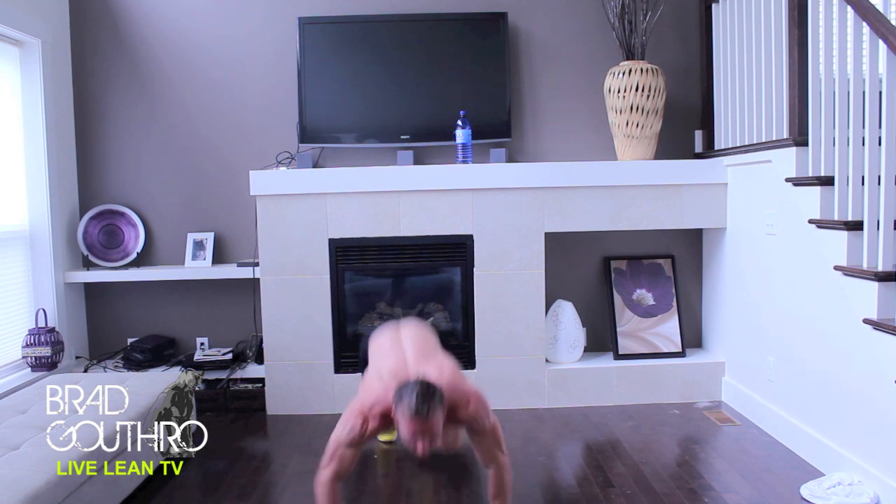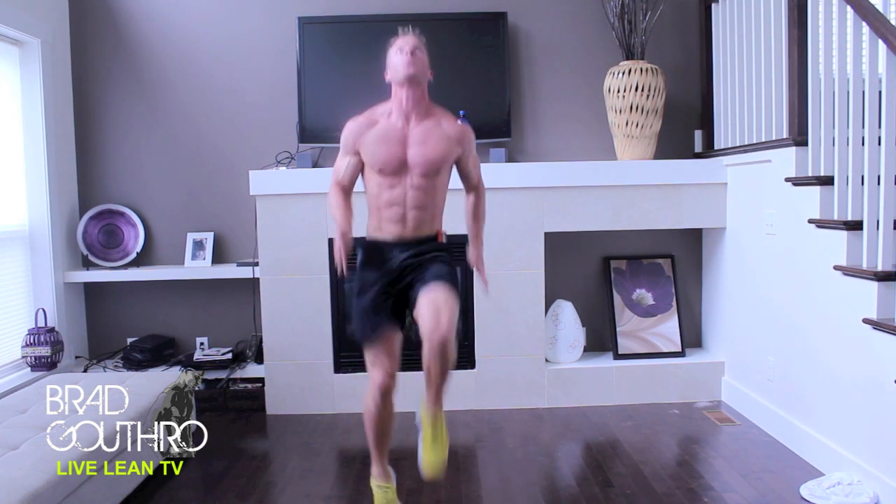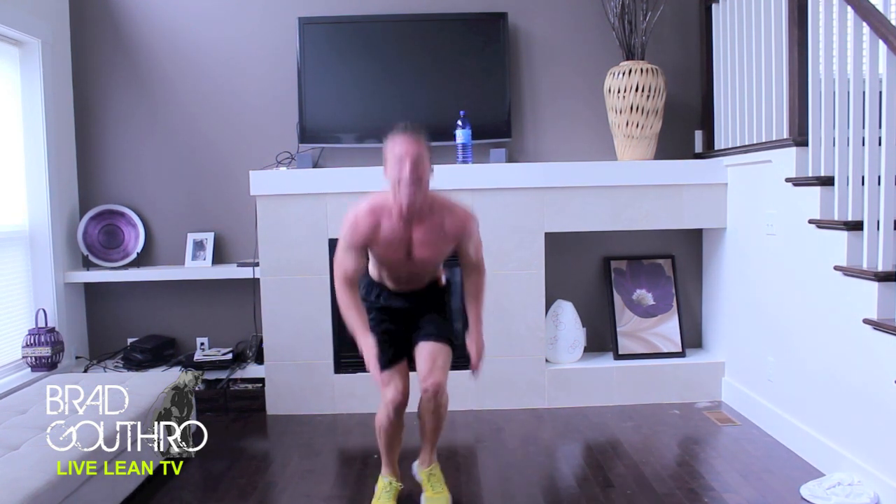Drop them to the ground. Push up. 1, 2, 3, 4, 5. You're going to be sweating after this, guys.